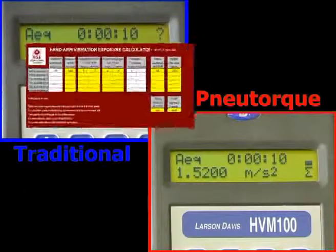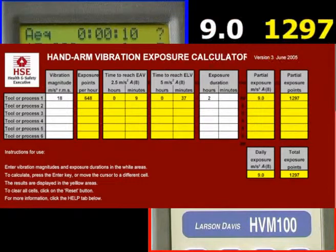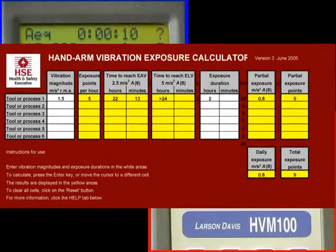The HSE provides a means to calculate the cumulative EAV for hand tools used during a typical day. For the impact wrench, take the vibration figure of 18 metres per second squared and say 2 hours for daily exposure. The calculator produces a daily exposure level of 9 metres per second squared, which just for this tool is in excess of the 5 metres per second squared limit, with a rating of 1297 points. For the new torque, enter 1.5 metres per second squared for 2 hours per day and the result is only 0.8 metres per second squared — well below the 2.5 daily action value — with a rating of only 9 points.